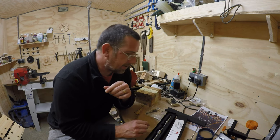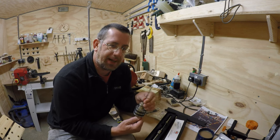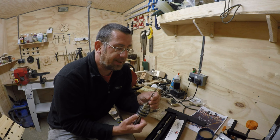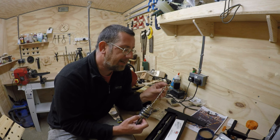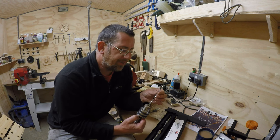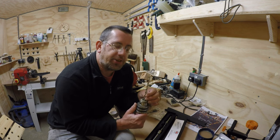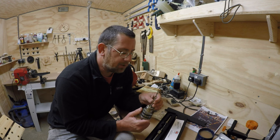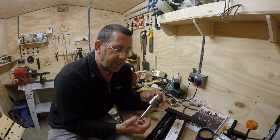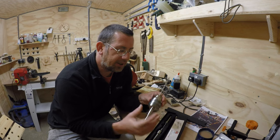I also bought the expensive 7mm drill bit from Axminster - that was about £10. But recommendations from various videos all said buy yourself a decent drill bit; it's well worthwhile spending the money there. I don't have a drill press, so I'm going to have to try drilling the hole on the lathe.